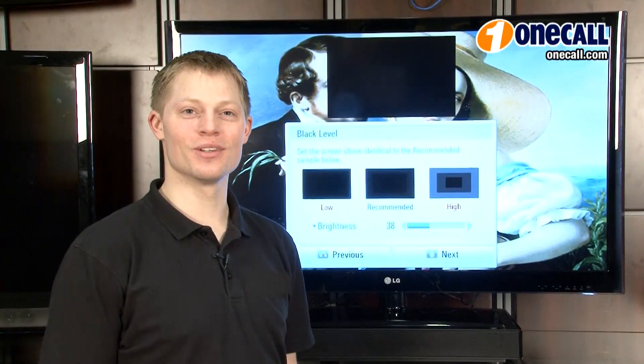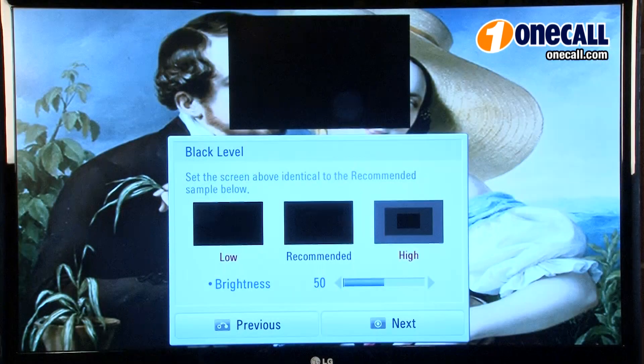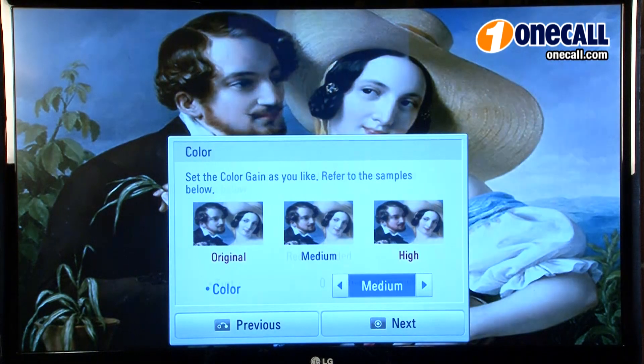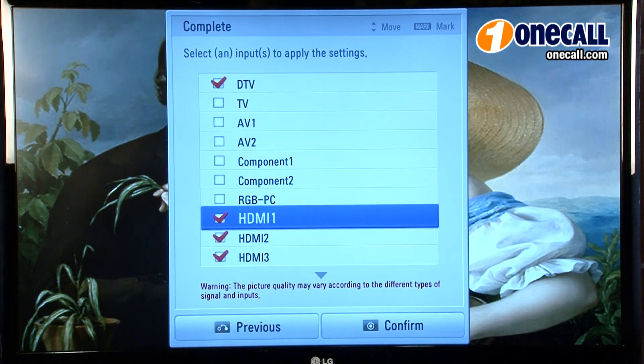With the new Picture Wizard 2, this allows for easy picture calibration with on-screen reference points for black level, color, tint, sharpness, and backlight levels to allow for the best picture in your room.